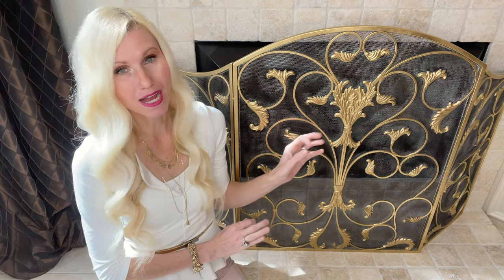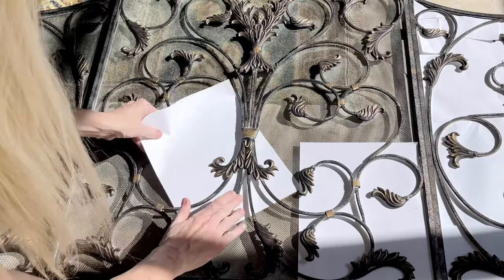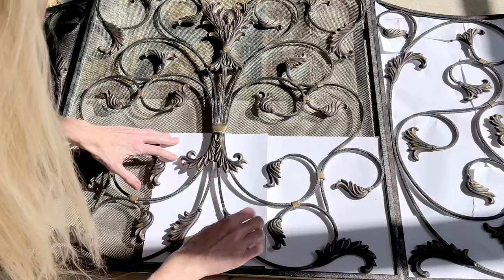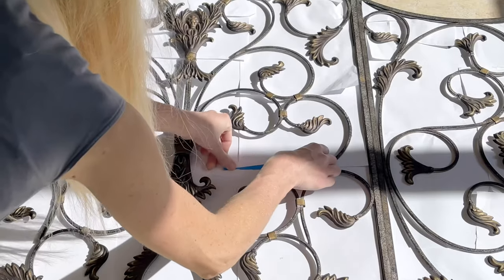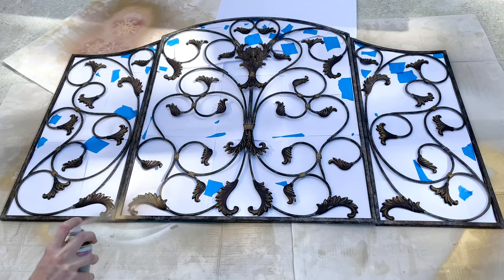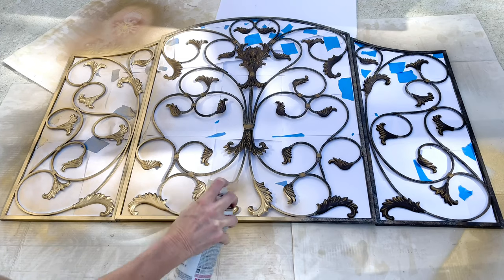The first step is to give it a good washing and then I let it dry completely. Instead of using butcher paper on this screen, I'm going to use copy paper because there's no way I'd be able to tuck all that butcher paper in here. But the copy paper, since it comes in smaller pieces, I could just slide that right underneath the scroll work. I secured all the pieces of copy paper together with some blue painter's tape. Then I took my fireplace screen outside and did a light coat of the gold spray paint on the surface.